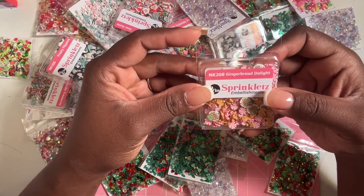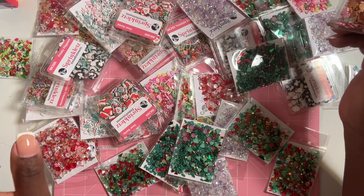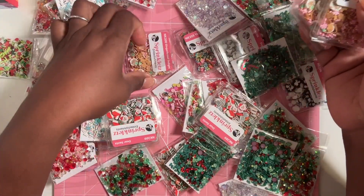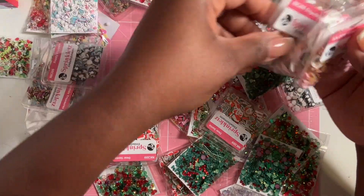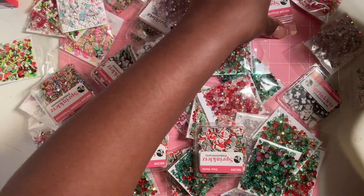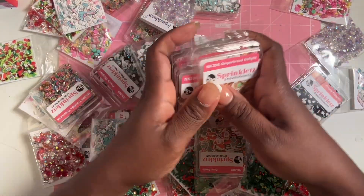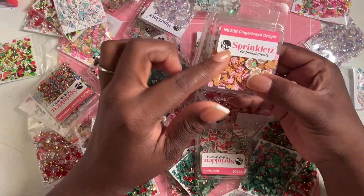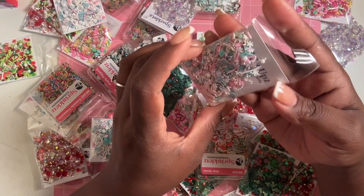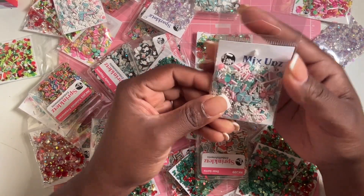This one is called Gingerbread Delight — you have some gingerbread with some peppermints. I grabbed four of these. Buttons Galore has something similar to that as well.